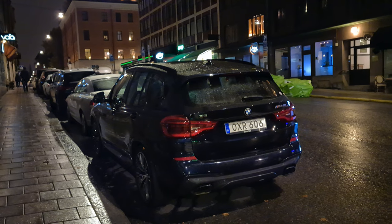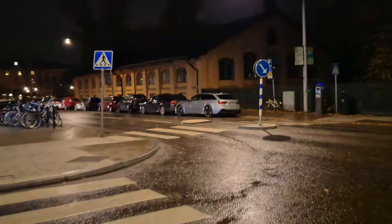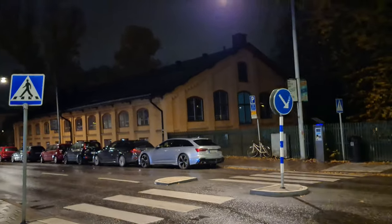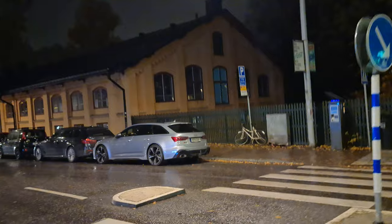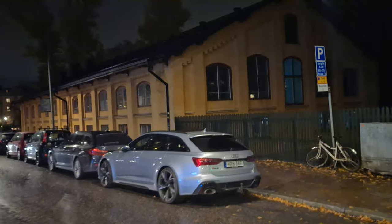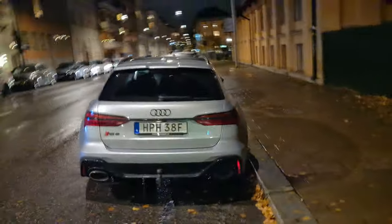The X3 M40i is a great winter car, but over here is an even better one. Silver is a great color for the Audi R6 — just stunning with the black package.